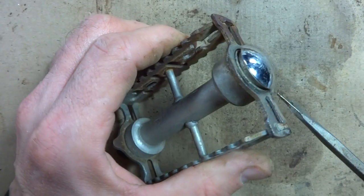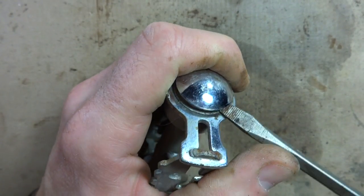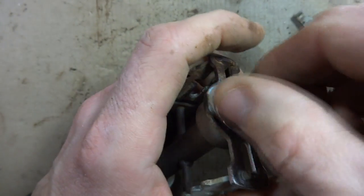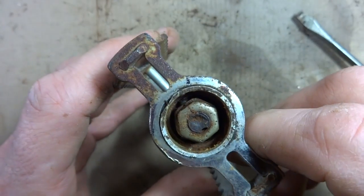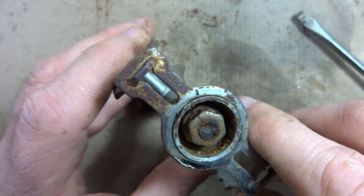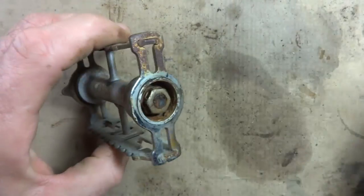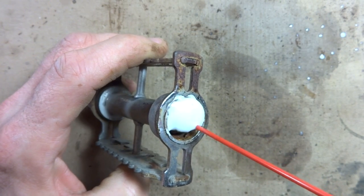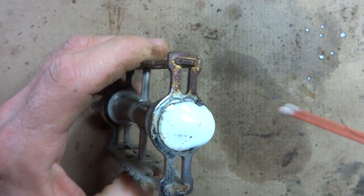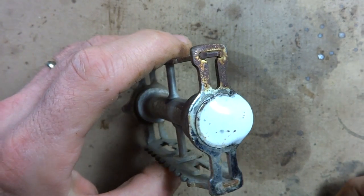Now I want to go ahead and remove this dust cap — just use a screwdriver to pry that off. It's looking a little dirty in there. I'm going to spray a little bit of penetrating oil on this nut and in there in general to get all that loosened up because of all the rust. I'll leave that to soak for a few minutes.